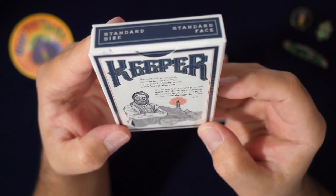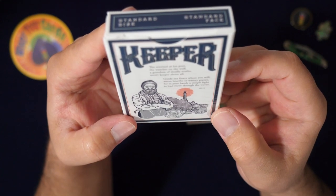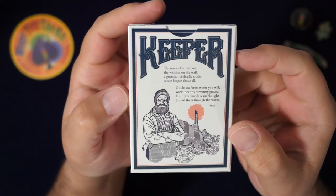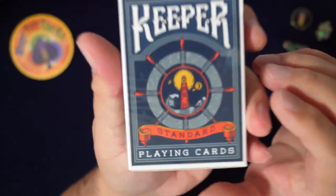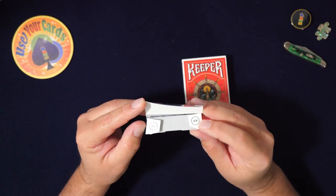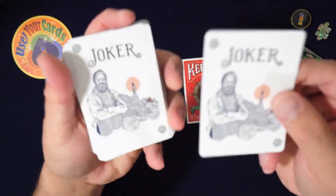I'll start with the standard. The box reads: 'The sentinel at his post, the watcher on the wall, a guardian of deadly truths, secret keeper above all. Guide seafarers where you will — warm hearts or watery graves — for in your hands a simple light to lead them through the waves.' So the Keeper is the guy who works in the lighthouse. There's a little lighthouse thing on there. There's an OJ and an AW — Adam Wilber — and I'm not sure who OJ is.